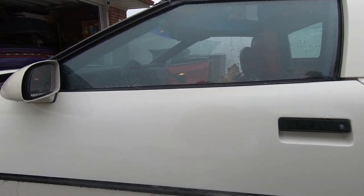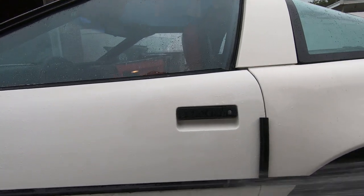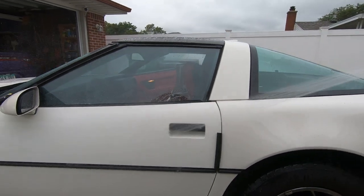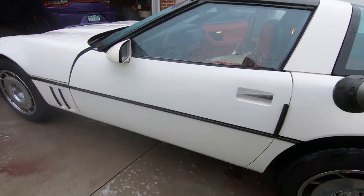I sprayed in that channel pretty good, it looks good when we're done. That's why I do these steps - I even do this on pretty much every detail I do. That's pretty good, huh? I get the top too, I get everything.